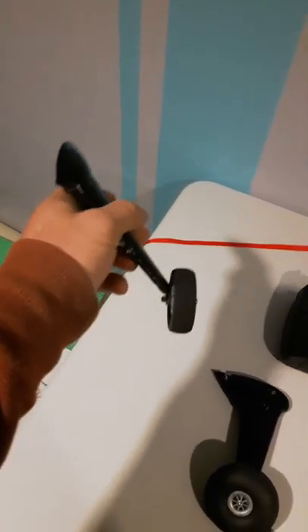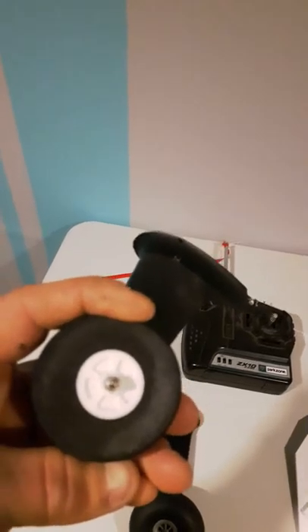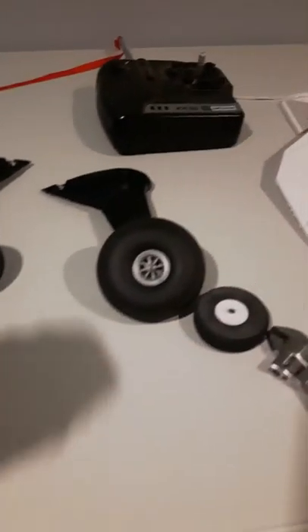That's what it comes with for the wheel gear — little foam tires, pretty hard. They're not solid or anything, but they're pretty flimsy little tires. They work well, it bounces over a lot, but I decided to upgrade a little here.